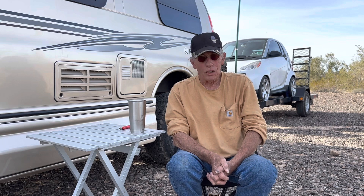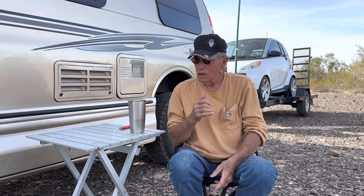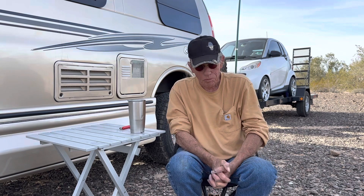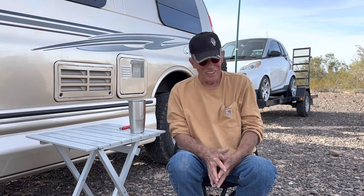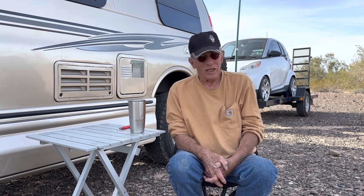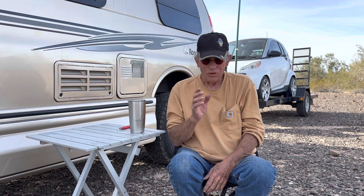Welcome to my next video, and my first video on my mods — upgrades that I've done to my Roadtrek 190 Popular. This is a 2012 chassis on a 2013 Roadtrek build. This is a video on how I installed lithium batteries in my Roadtrek, and it works.